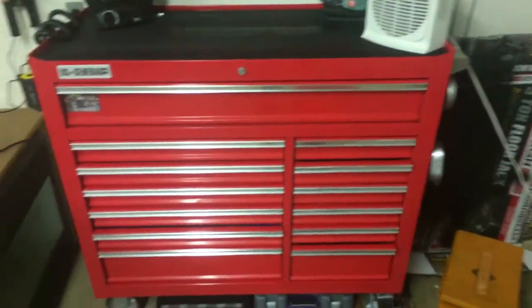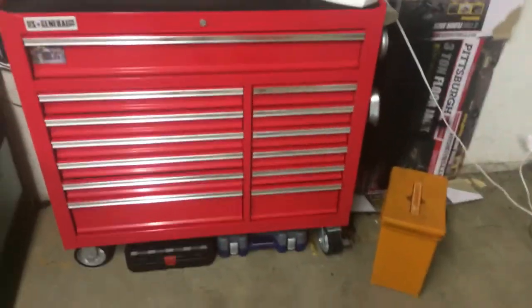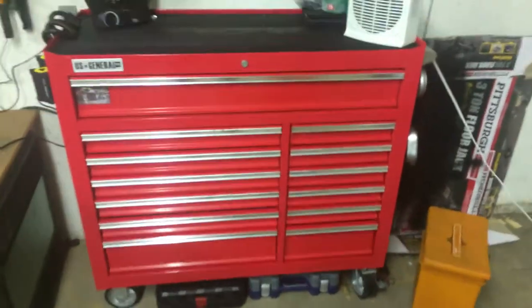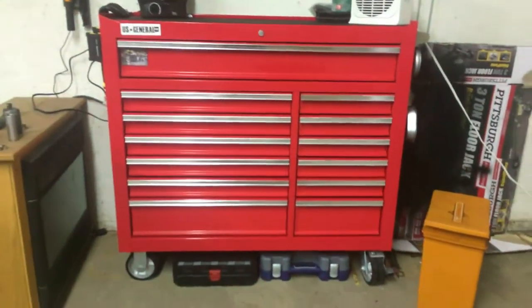What's up guys, Mechanic Z back here with another video. Today we're going to tour my tool box — this is my US General 44-drawer tool box. It's sick and yeah, I'm gonna hop right in.